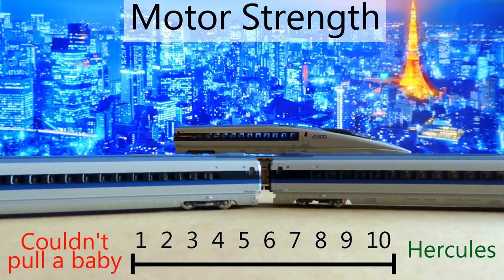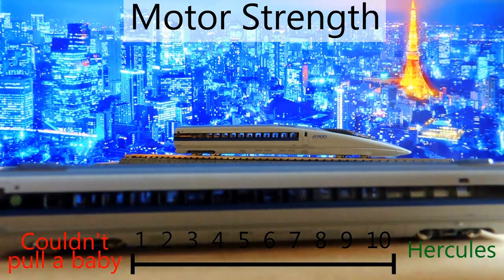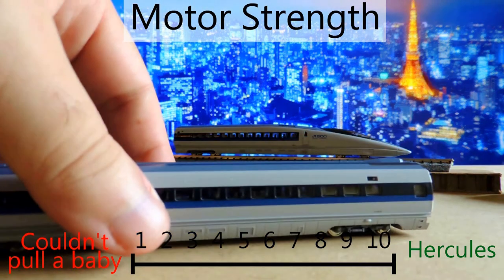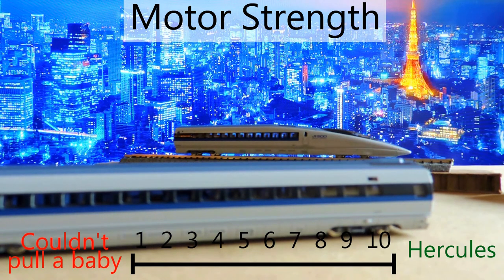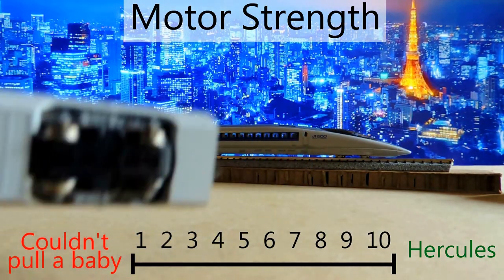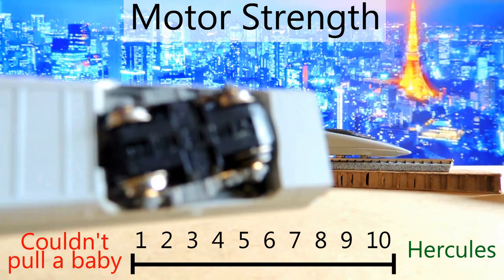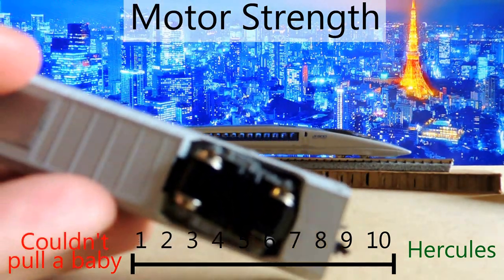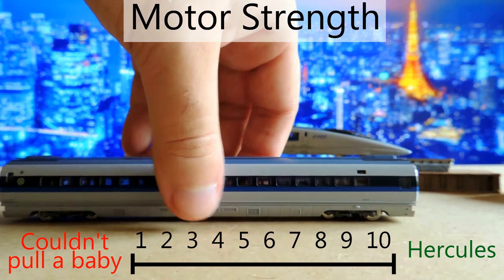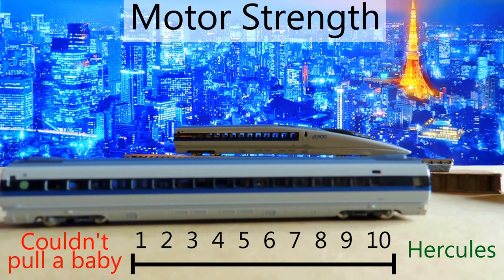Quiz time: which car has the motor? It's this middle one — everything kind of looks the same so it's hard to tell. From a strength perspective it is pretty strong; it can pull everything with ease and no problem. It does struggle a bit around corners, but I think that's a weight issue, not a motor issue. On the bottom it has one traction tire on each side — two total — to push some grip. I'm going to give motor strength a seven.